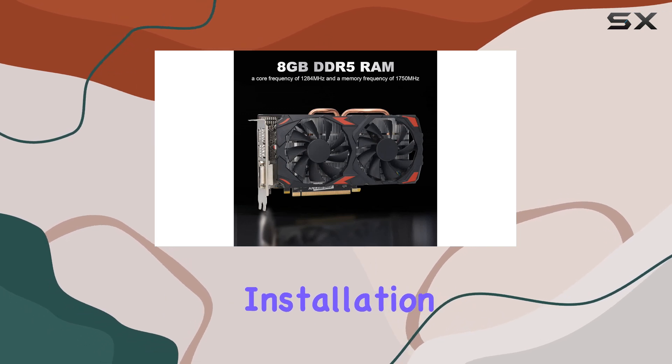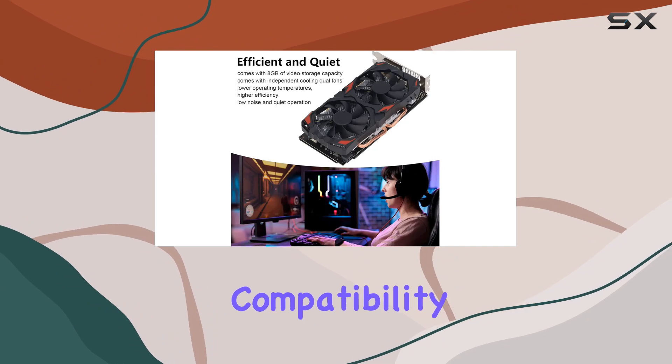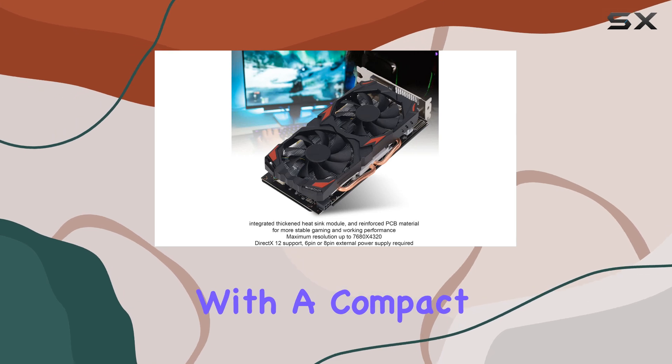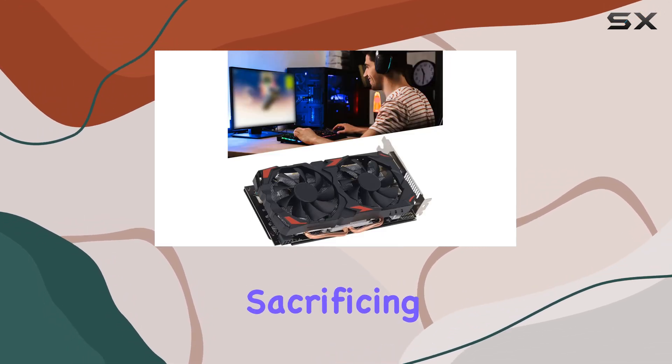Say goodbye to overheating and distracting fan noise, and hello to uninterrupted gaming sessions. Installation is a breeze thanks to the PCI Express 3.0 16x slot compatibility, making it a hassle-free upgrade for your PC. Plus, with a compact form factor, it's easy to integrate into your existing setup without sacrificing space or aesthetics.